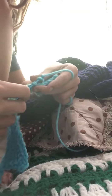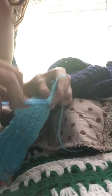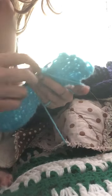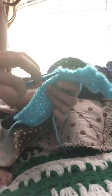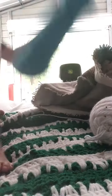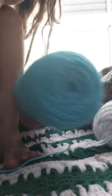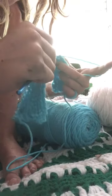Okay, we're going to crochet now. So I'm going to put this here. This is the yarn, and I'm going to be using these two colors. So here we go, crochet.